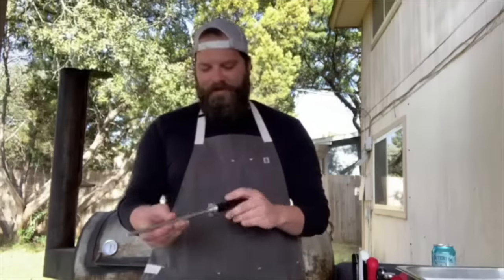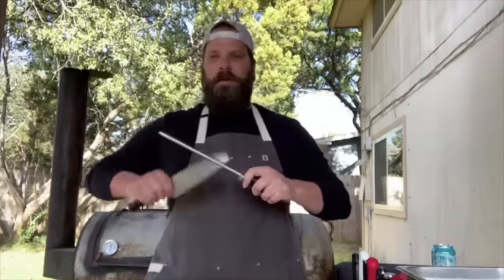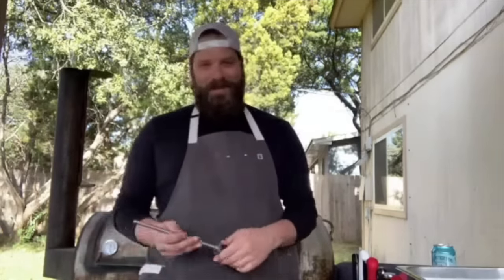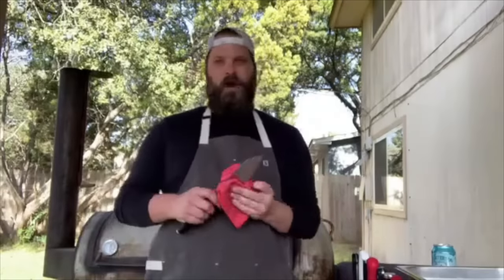The angle guide on the hilt is specific to Shun — Shuns have a steeper angle compared to many western-style knives. One important tip from Dr. Jeff Savell at Texas A&M: don't hone your knife near your meat products or food, because tiny metal shards can get into your food. It makes complete sense — even though you're not removing a lot of metal, on a very tiny level some does come off.